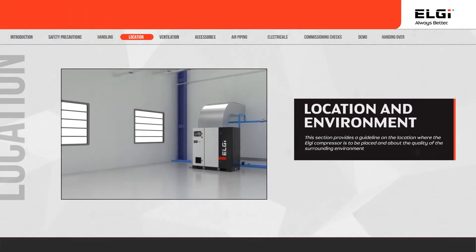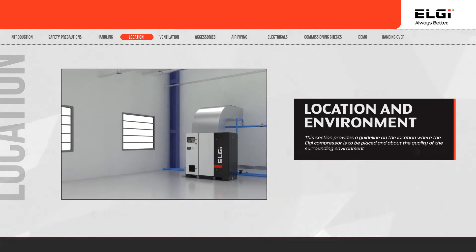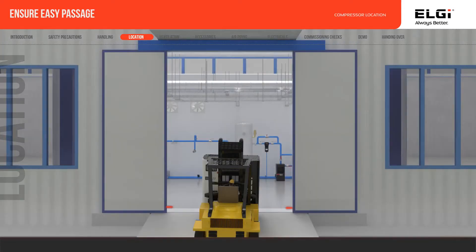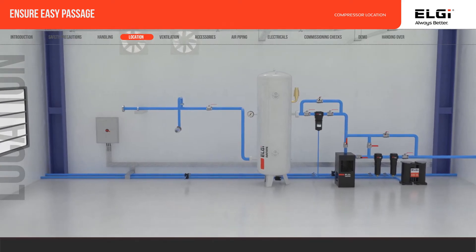The location and environment where the compressor is installed impacts its performance. A compressor should never be installed in the open, so it is important to follow the guidelines specified. Ensure the compressor room entrance has sufficient space for compressor passage, and that the air compressor is installed in a clean and dust-free room.